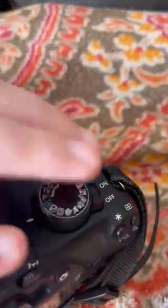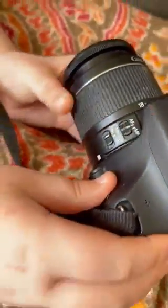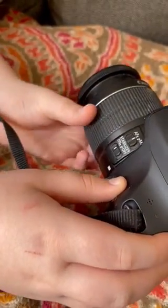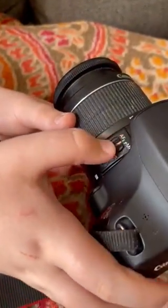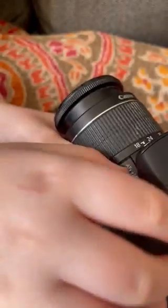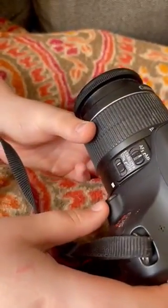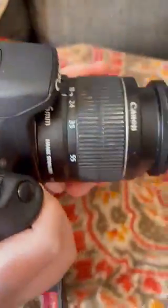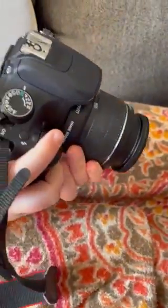If you're taking a picture and you have auto focus on, when you hold the shutter button halfway down, it could adjust and move to wherever it makes the picture look better. If you use the manual setting, you'd actually have to move it manually while you're looking through the lens.